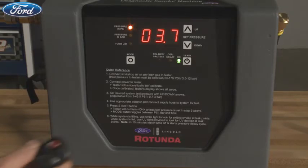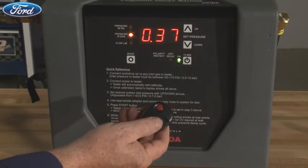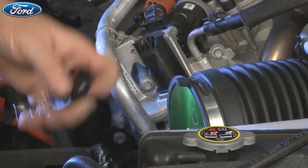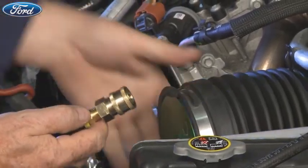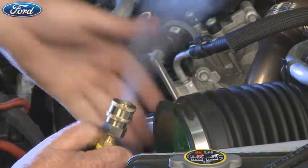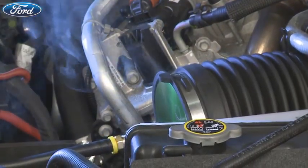The Smart Pressure smoke machine comes standard with a wireless remote. The gray button controls the mode, and the red button controls the on-off function of the tester. The remote allows you to control every function of the Smart Pressure Tester from anywhere in the work bay, saving you time by allowing you to move freely around the system being tested without having to go back to the machine and change a setting.